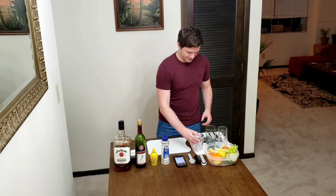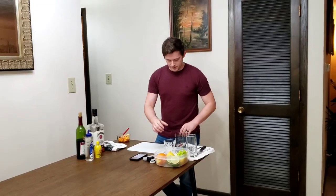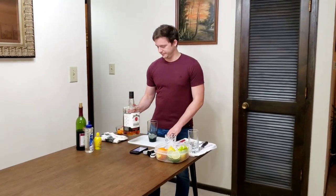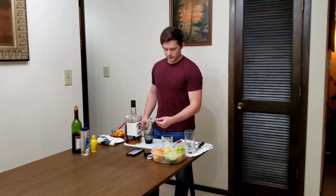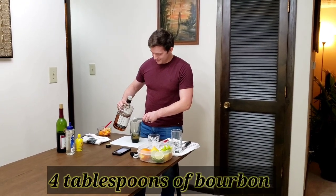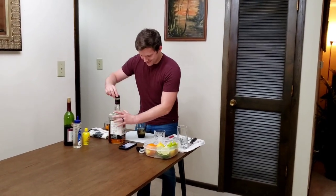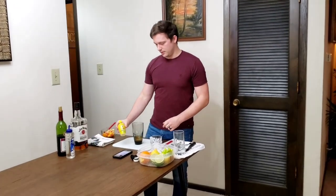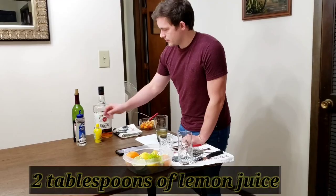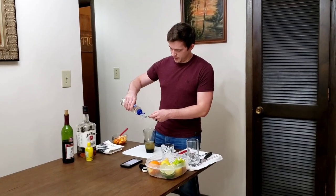We need ice in the glass we're going to serve it in, and this is the glass we're mixing in. Technically, you need a shaker bottle for this one, but we're not really going to do that. First thing — it's going to be two ounces of bourbon, so four tablespoons. Next is one ounce of lemon juice. Then three-fourths of an ounce of simple syrup, which is one and a half tablespoons. Technically, you can add egg whites to this, but I'm not going to.